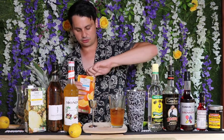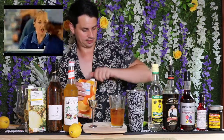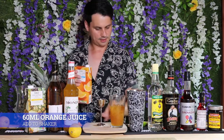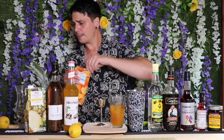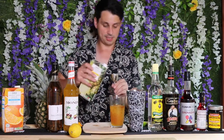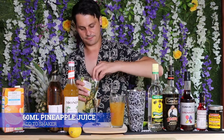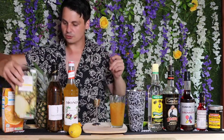Next up we're going to add some orange juice. You can squeeze your own or just use store-bought — no shame in Tesco's value, guys. We're going to go for 60 mils of orange juice. Then it's time for the pineapple juice — give it a shake — and again we're going to go for 60 mils.